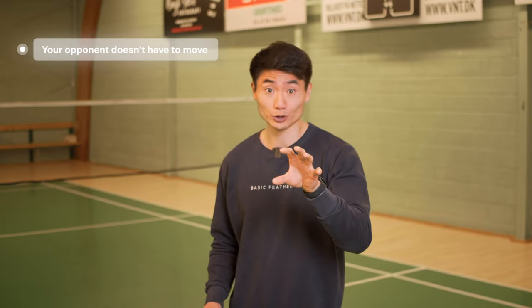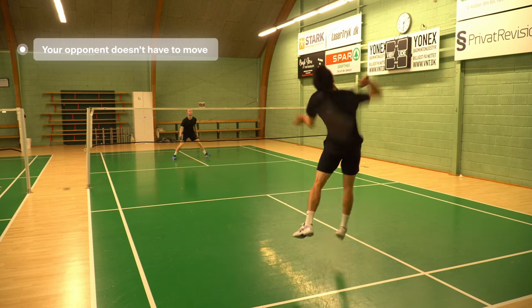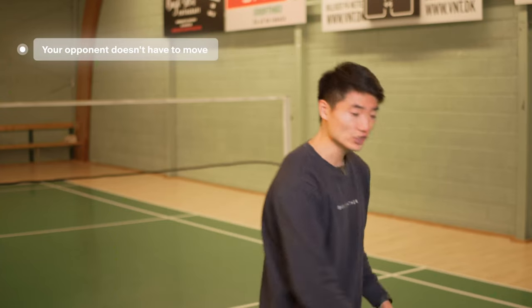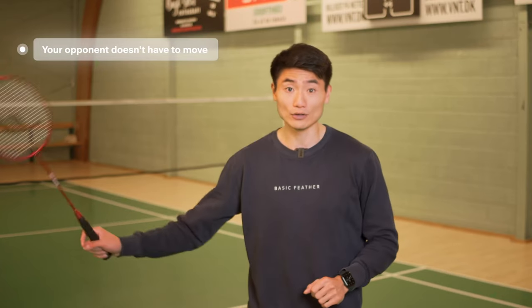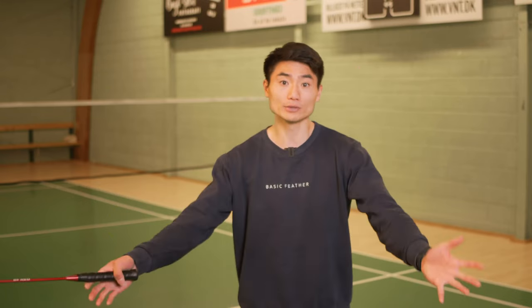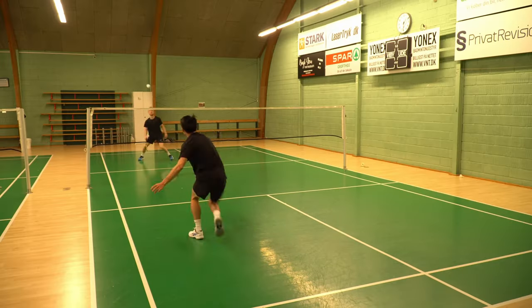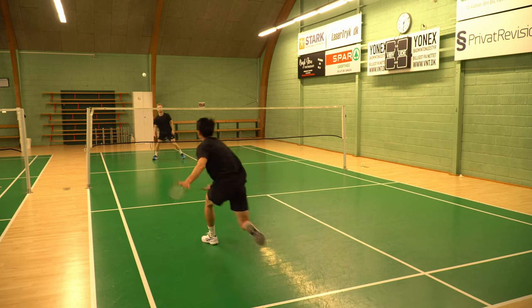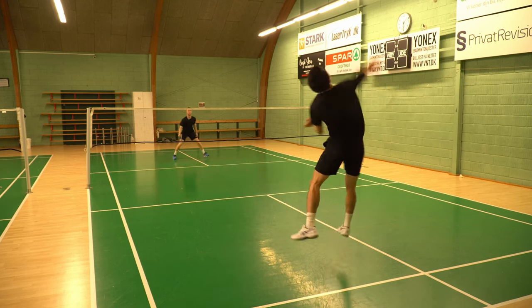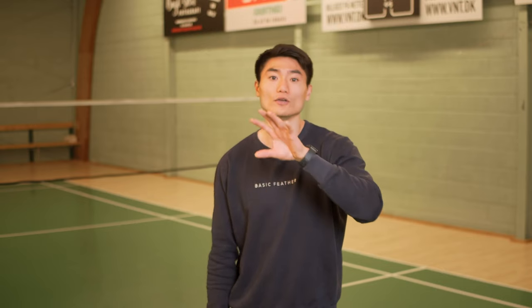Another thing: if you're constantly using your big smash, your opponent doesn't necessarily need to move — they know the big smash is coming, so they just take one step to their backhand or forehand. But if you do the slice, the clear, or the drop, you force your opponent to move in their defense all the time, making them more shaky in their stance. If you constantly use the big smash, the one getting tired is actually you, because they're just blocking and you need to do the follow-up. That's why, again, use your variations.